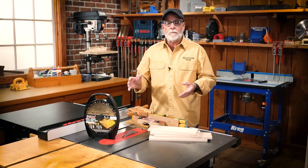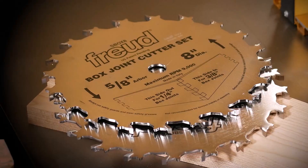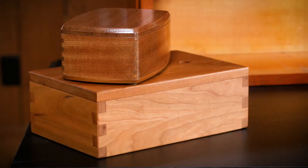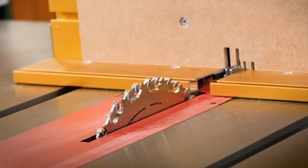The good news today from the store is that we have just gotten in a new shipment of Freud box joint cutter sets. What you see right here is some of the boxes that I've built over the years using this exact setup. I love that box joint set.